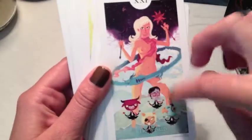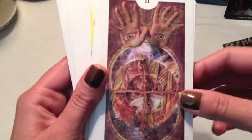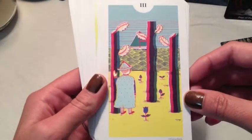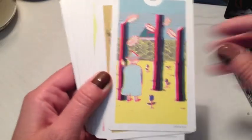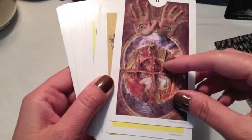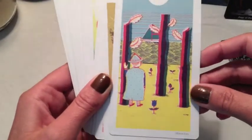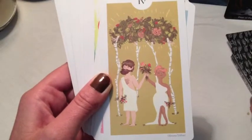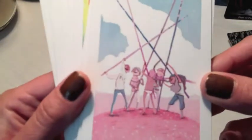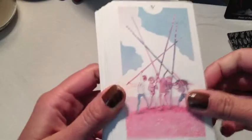The Ace of Wands. Two of Wands. Three of Wands. Most of them put enough symbolism in the card. Four of Wands. Five of Wands — this one's interesting because they look happy, whereas traditionally they're fighting. But it's still cute.